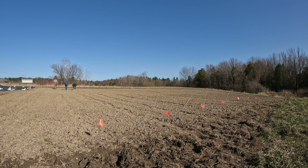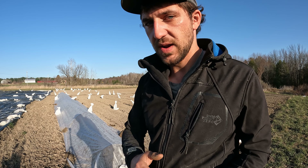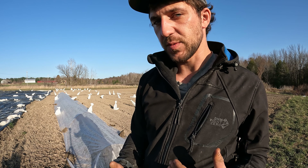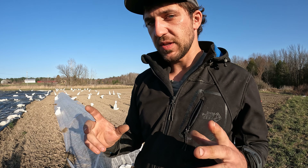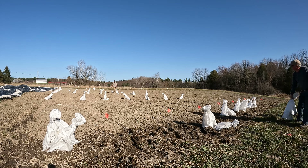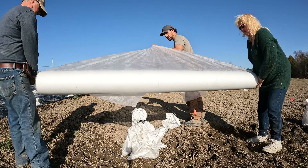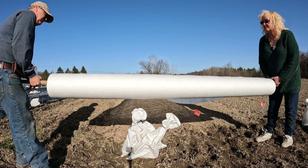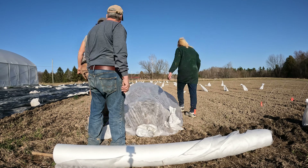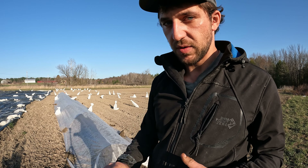Row covers are more general, but you can get row covers that are insulated and will actually give you a bit of heat. In early spring or late fall you can use these insulated row covers, which have a bit of an R-value, to help you do things a little out of season. That lets you plant seed a little bit earlier or extend your season later and harvest later.